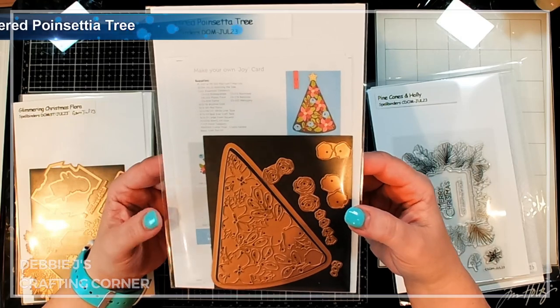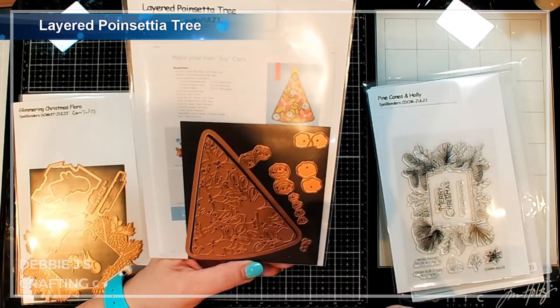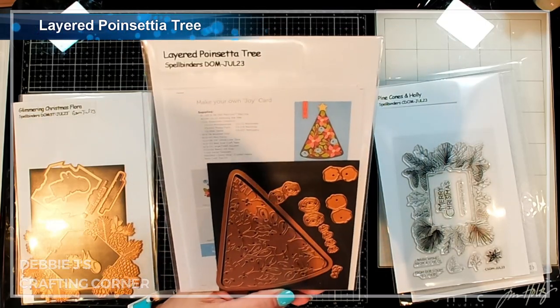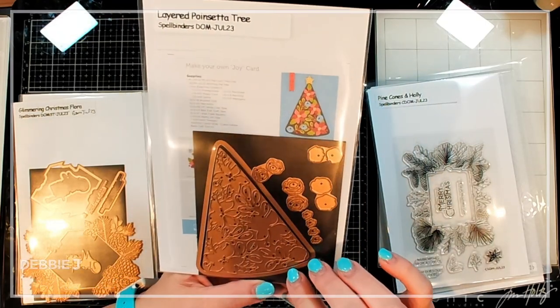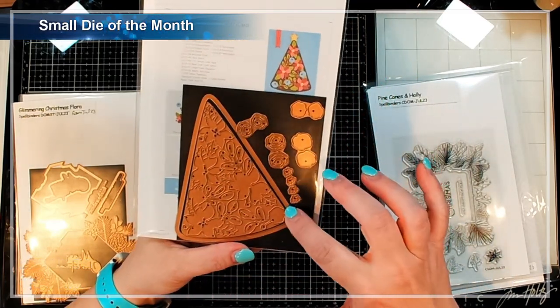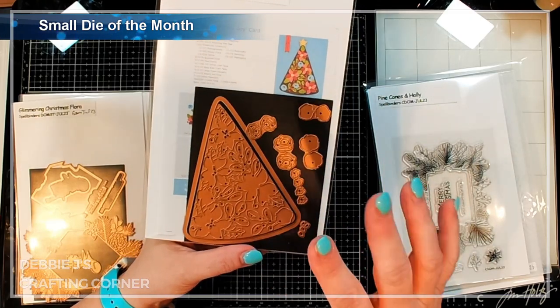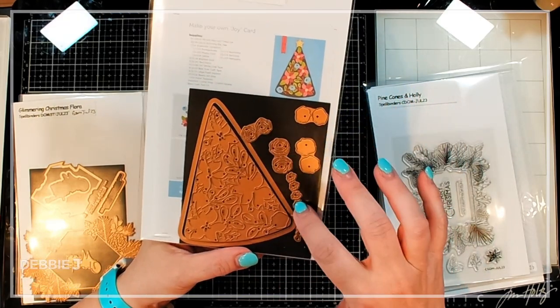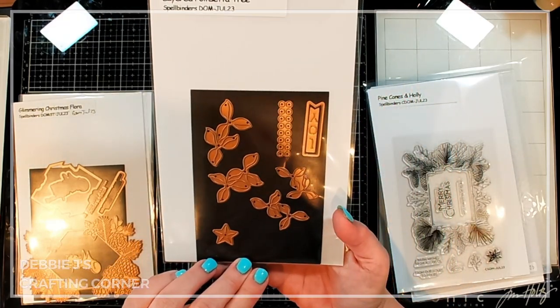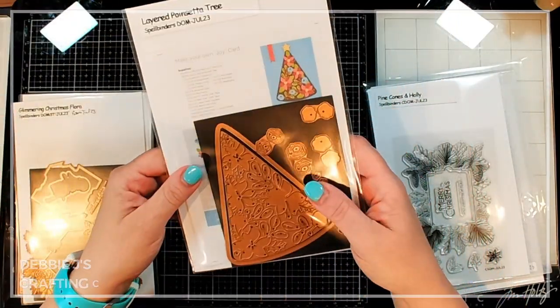Then we've got Layered Poinsettia Trees — this is a die set, and I think this one is the large die of the month. It has basically a triangle tree shape with an inside piece for layering all the bits on top, including a sentiment that says Joy in a banner. That is super sweet.